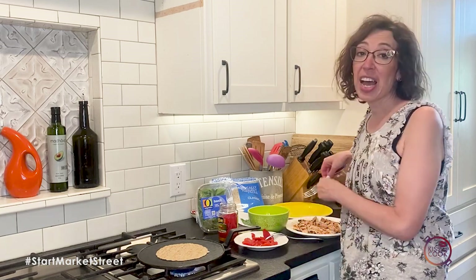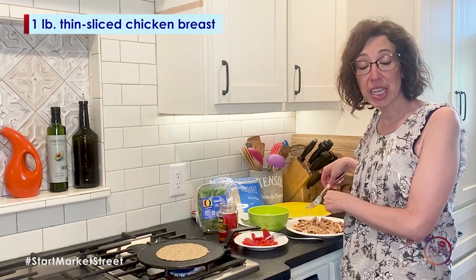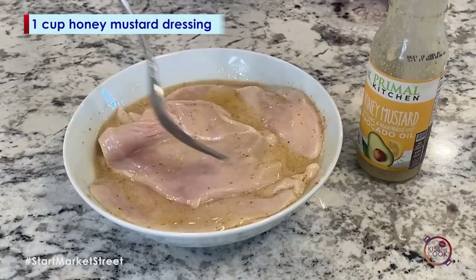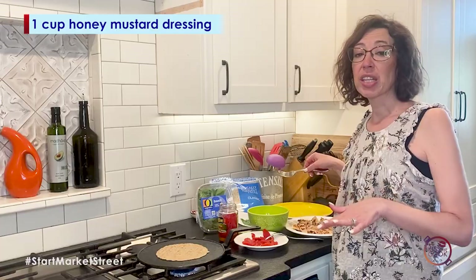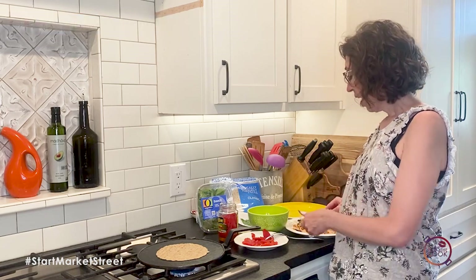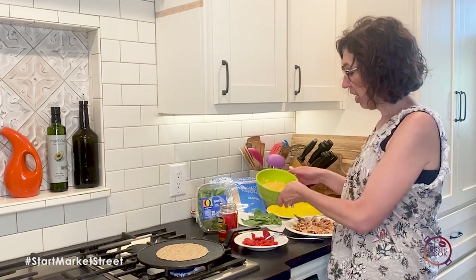One of the things I've already done is marinated this chicken in just some honey mustard dressing — I used the Primal Kitchen, I really like that one. You can let it sit overnight or for at least 30 minutes minimum. I've got that already done and sliced.